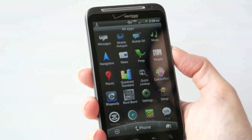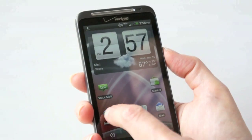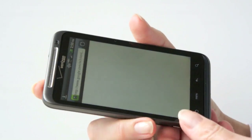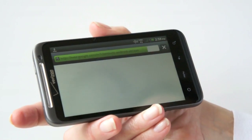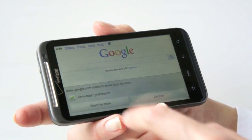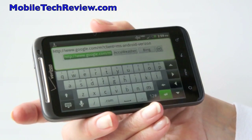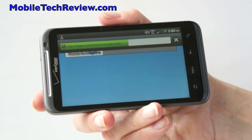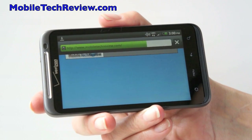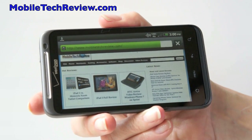Since this runs Froyo, it has Flash 10.1, and soon it's going to be getting Flash 10.2 as well. We're going to take a look at the web browser over Verizon's LTE 4G network — this is not Wi-Fi. We'll visit our own website, and you can see HTC's custom keyboard here, which I always enjoy. And that's pretty much Wi-Fi speeds there — that's very good.